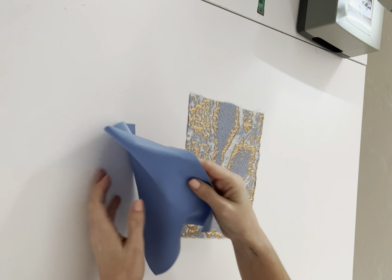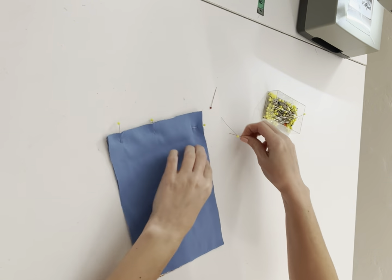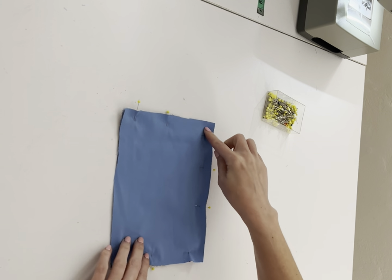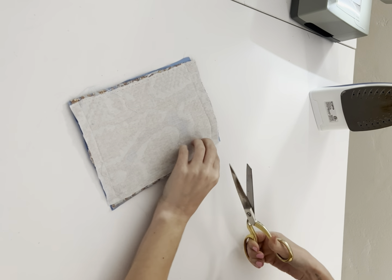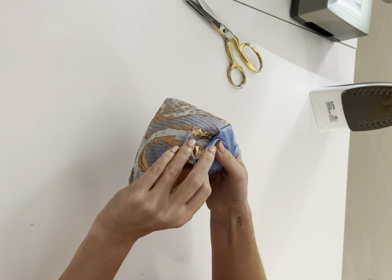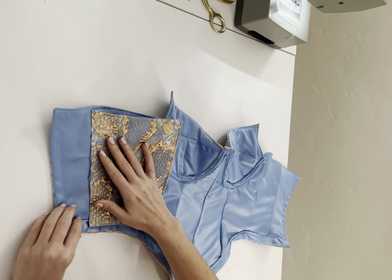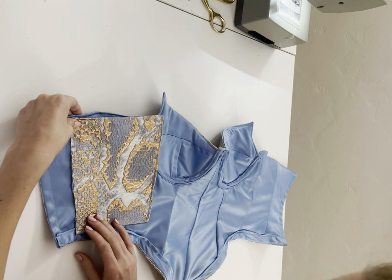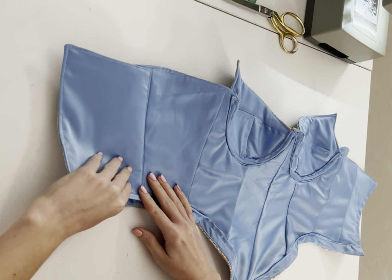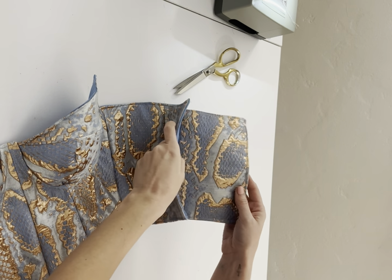Before we work on our grommets, we're going to work on that back modesty panel. I've already done my interfacing. I'm going to take my lining and fabric, put these right sides facing, and pin at the top, bottom, and one side — three sides, with only one side remaining unsewn. Once that's sewn, trim off the seam allowance, flip everything inside out, and give it a nice press. You can also do an optional top stitch around your edges. Now I'm going to take this back to my corset. You should have a notch on your pattern where you place this. Place it wrong sides facing and sew it down. Once sewn, flip it so the lining is part of the lining and the outside is facing the outside, and sew that back down into place.